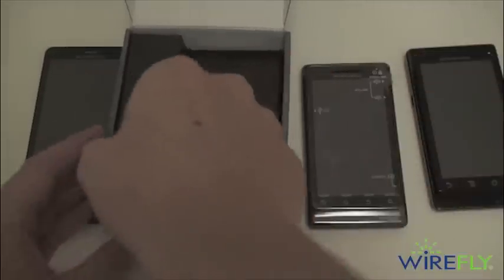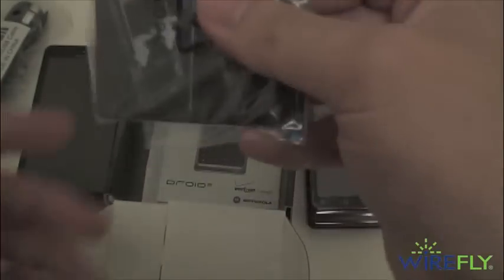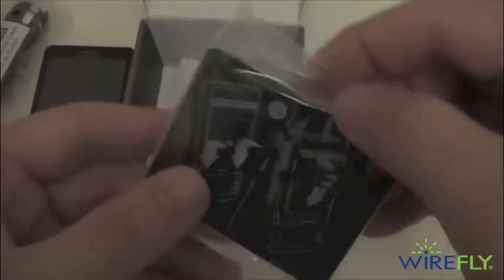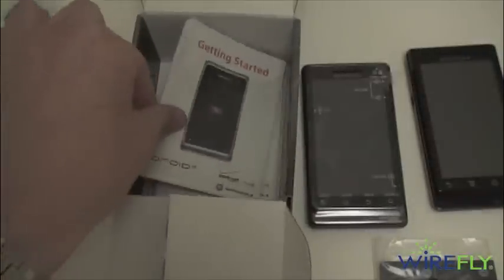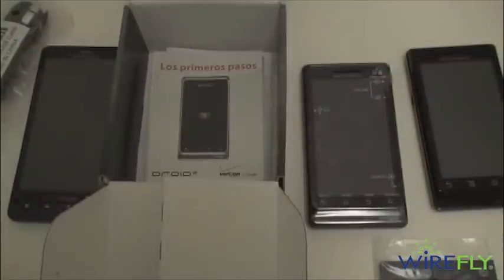Let's set that aside and see what else we have in the box. There's your USB wall charger and micro USB cable. Here's your battery — looks like 1390 milliamp hours — and then your metallic back casing, very similar to the original Droid's backing.